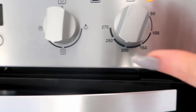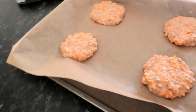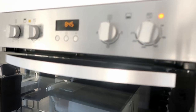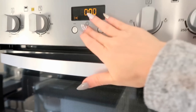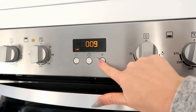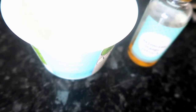I've preheated the oven to just under 200 degrees and we're going to pop the cookies in now. We're going to leave them in the oven for approximately 10 minutes. I'm going to check them after 10 minutes, and if they need a little bit longer we'll give them a bit longer, but hopefully they'll be done.